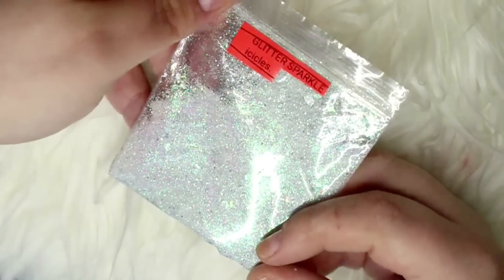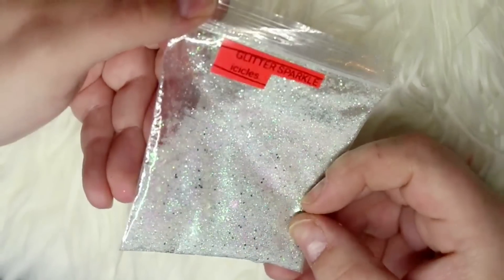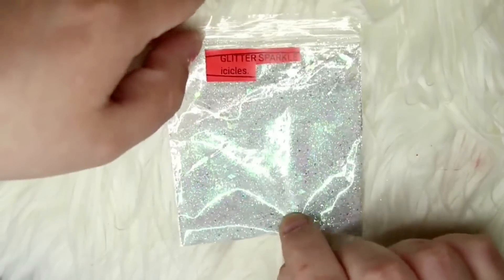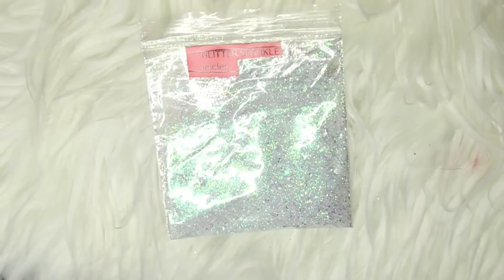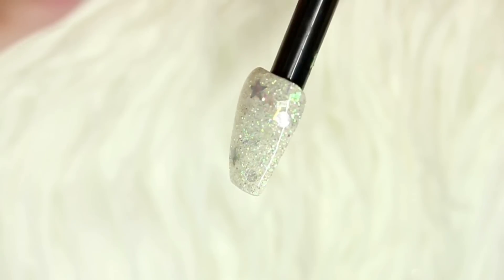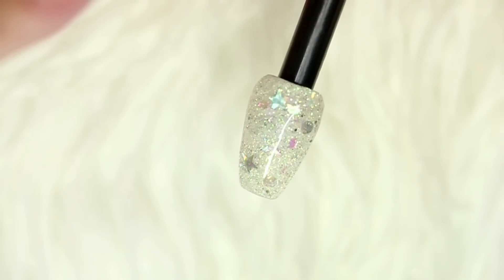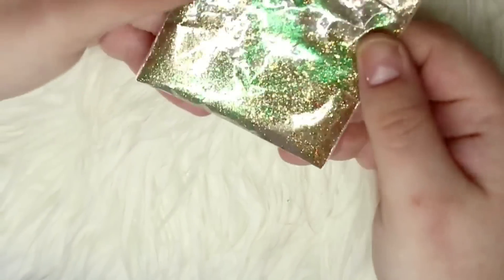The first glitter mix is called Icicles, and it is a really beautiful iridescent glitter mix with little pieces of glitter in black, silver, and white. It has a really beautiful array of different shades that once encapsulated on the nail, really comes to life. It also has little pieces of mylar rhombuses and glitter in little silver holographic circles and stars, and it just shines so pretty.